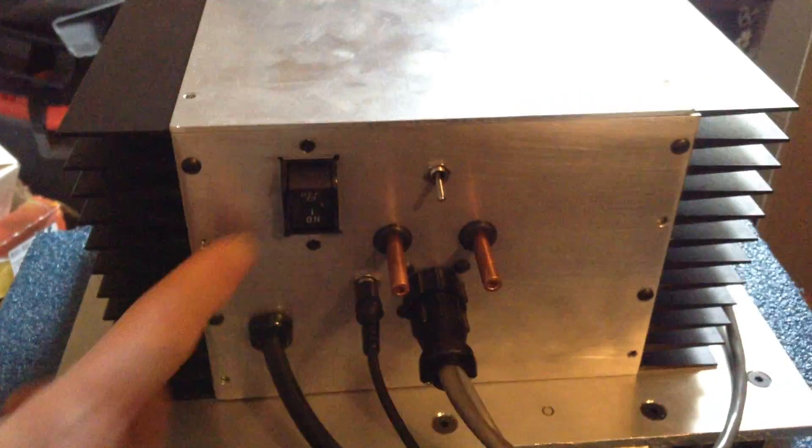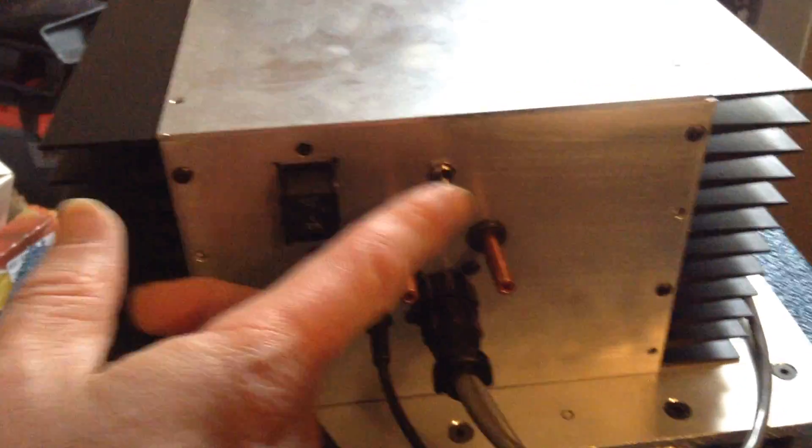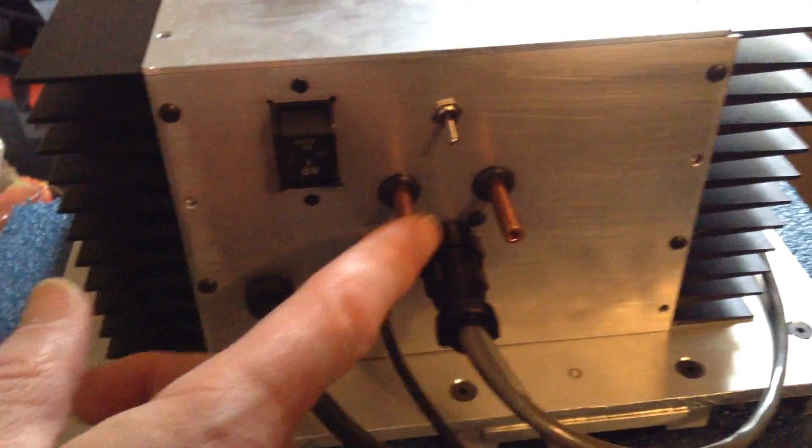The rear of the thing has got the AC circuit breaker switch for water, your input and output for the water, and there's a cable that hasn't been attached yet for the water.